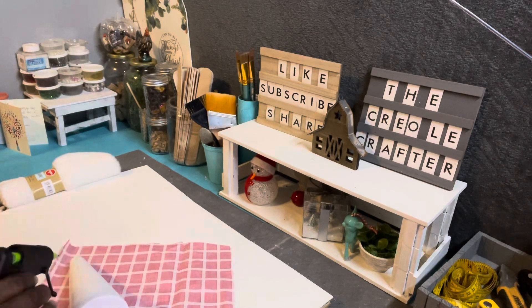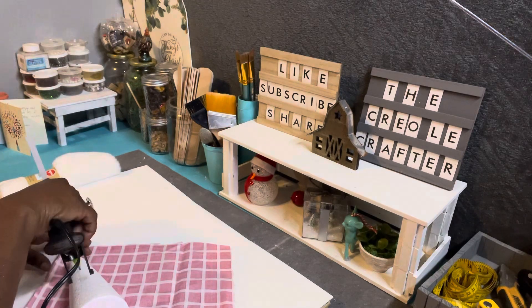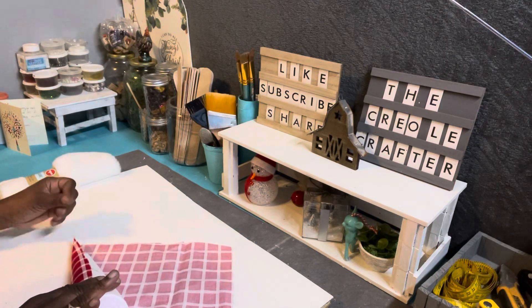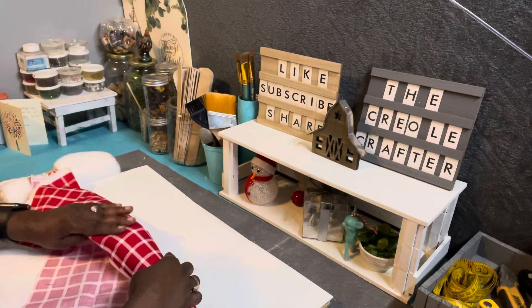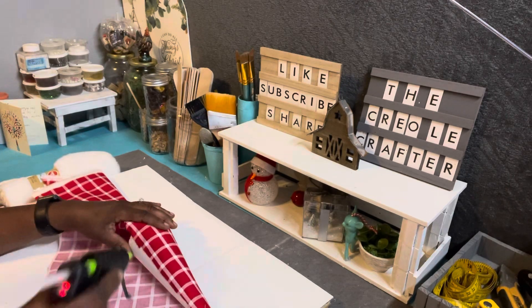This is my first time creating a gnome, and let me tell you, me and this gnome had a time today! But I accomplished it and I absolutely love the way he came out, so keep watching and see how beautiful this gnome came out.